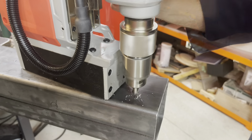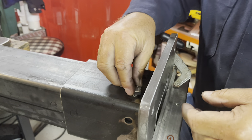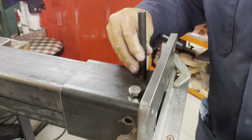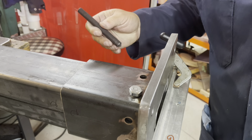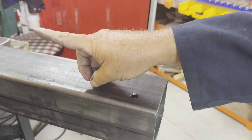Always grab a bolt to check your hole size, just in case you grabbed the wrong drill. And we'll chamfer that hole. Put the collar back on. Put a bolt in there to hold it. Now it's just copy and paste. I've got to do that seven more times on the bottom tube, and then four more times on the top tube.